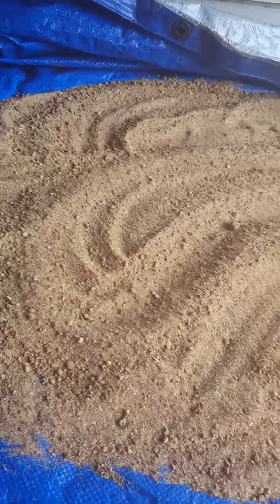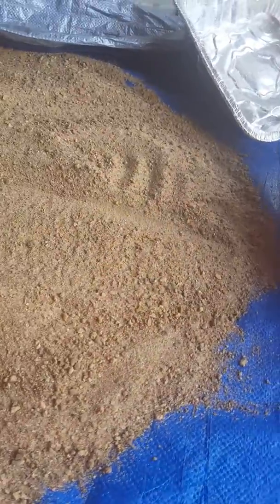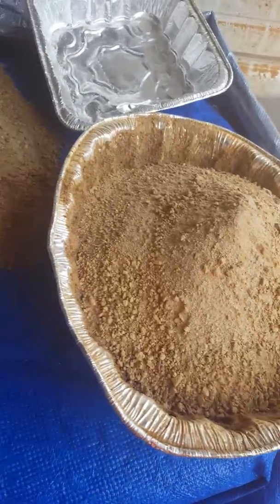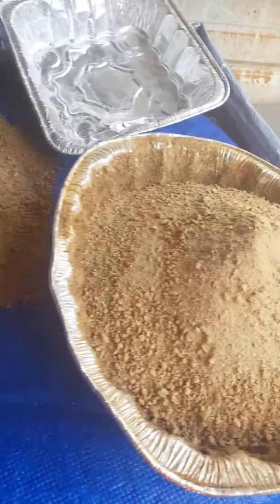Mine's a dirt-sand mix. Tried it out — repelled water, just as I was hoping.